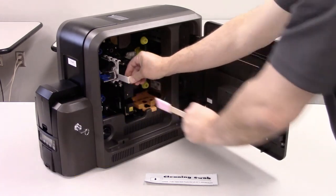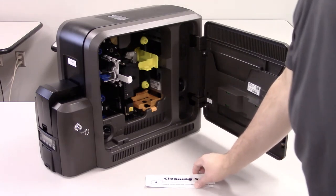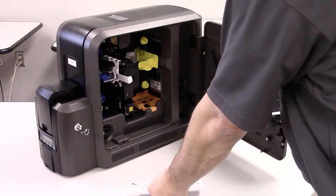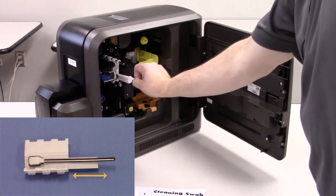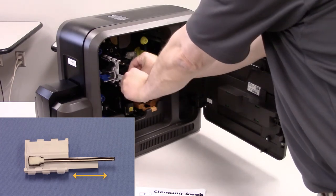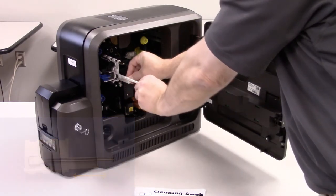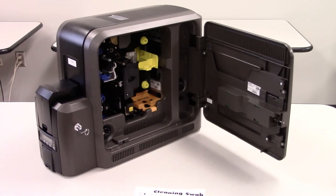Remove the lapping stick. Save it, as it can be used two times — one time for each side. To remove any debris that the lapping stick may have loosened from the printhead, we will use the cleaning swab. Open and remove the cleaning swab from its package. Insert the swab centered on the support tool. Move the swab back and forth three times. Remove the swab, remove the support tool, and that completes the cleaning of the printhead.